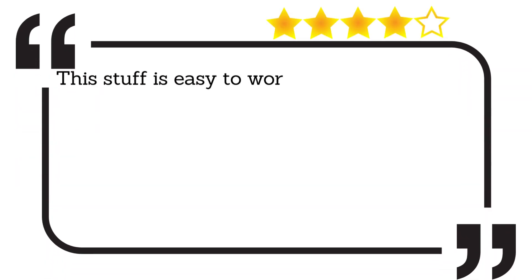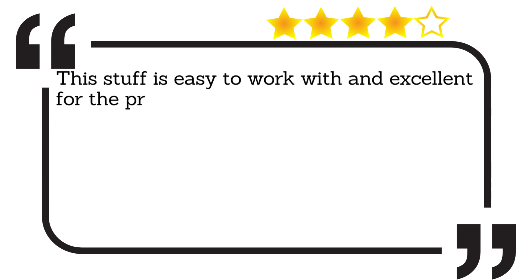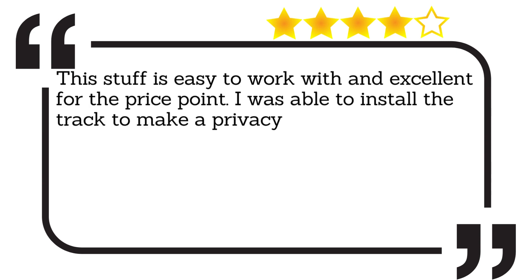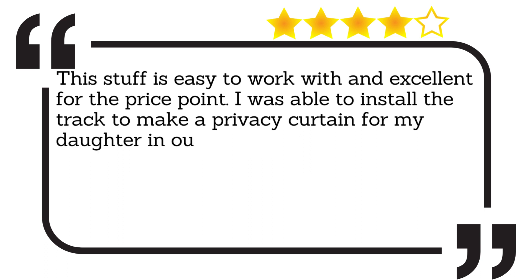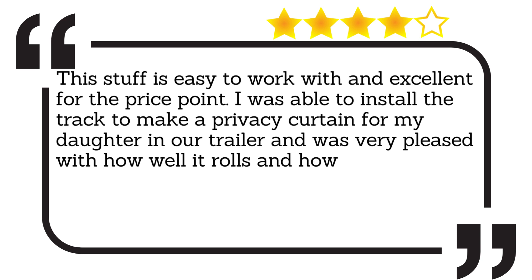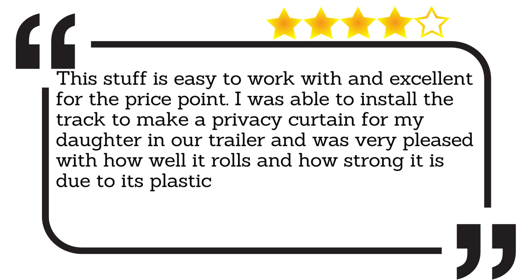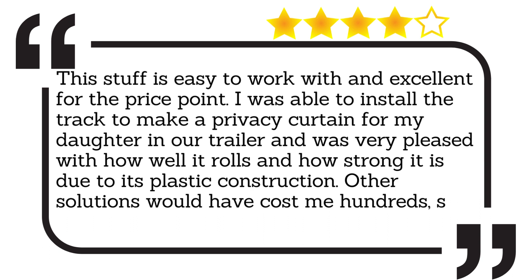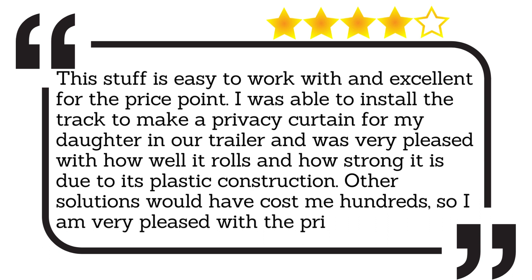This stuff is easy to work with and excellent for the price point. I was able to install the curtain track privacy curtain for my daughter in our trailer and was very pleased with how well it rolls and how strong it is due to its plastic construction. Other solutions would have cost me hundreds, so I am very pleased with the price.